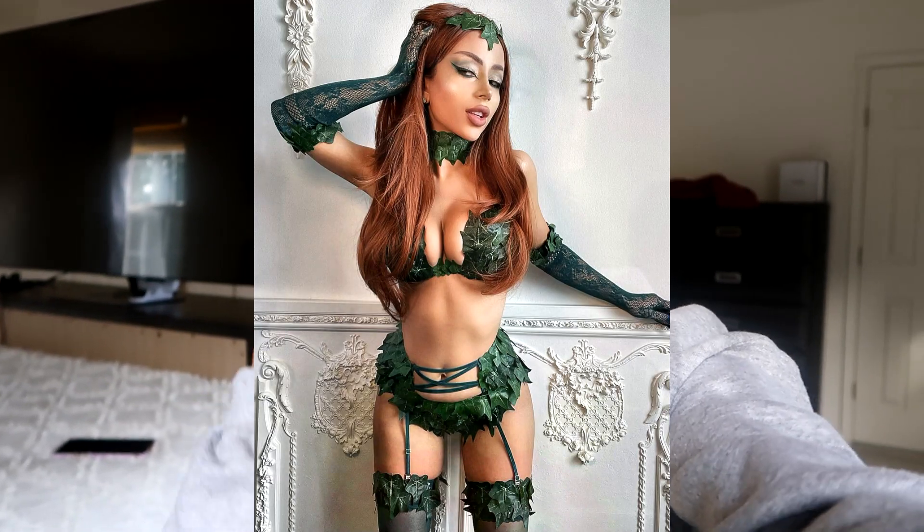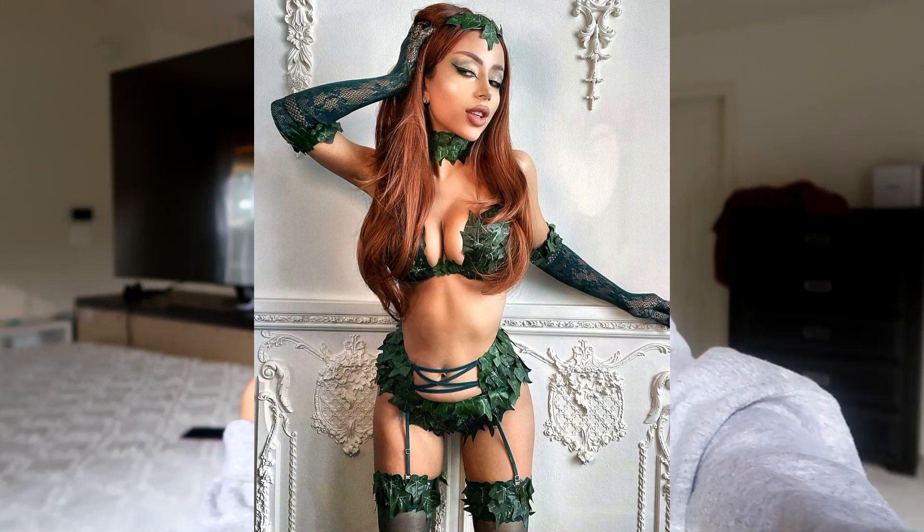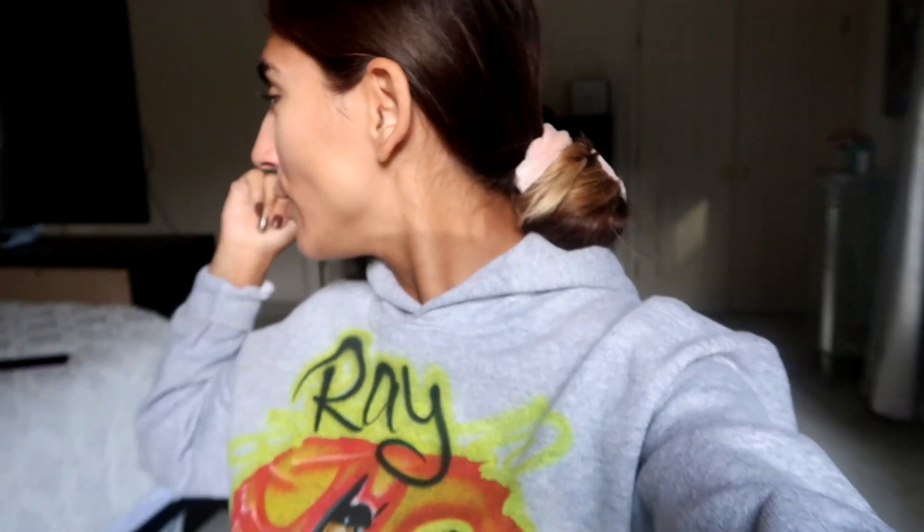Today we are doing a DIY Poison Ivy costume. I watched a video from Amber Scholl — I'll link it down in the description box below — and she did a DIY Poison Ivy costume and it was so freaking hot that I had to try it myself. I'm doing a little bit more coverage than her Poison Ivy, but hers was amazing. Anyways, long story short, we are doing a DIY and today we are going to be taking a bodysuit and putting ivy all over it.